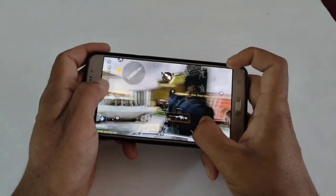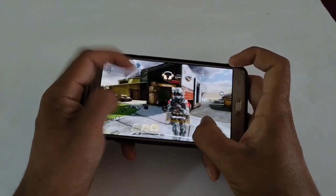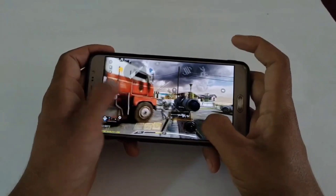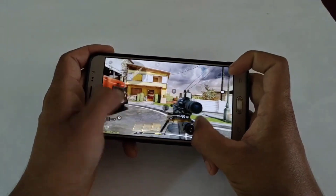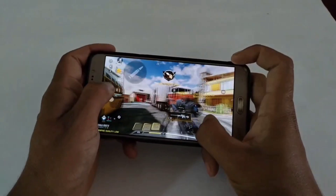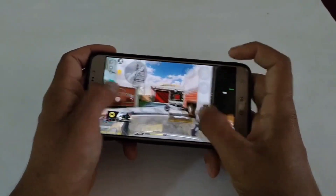It's just a virtual refresh rate named 120 hertz. It will not actually unlock 120 hertz on a 60 hertz phone because practically that's not possible. It will make your phone smoother than before and you will feel better scrolling and multitasking experience, and it will also help while playing games.